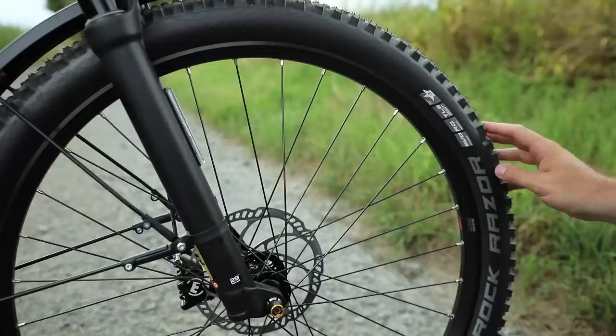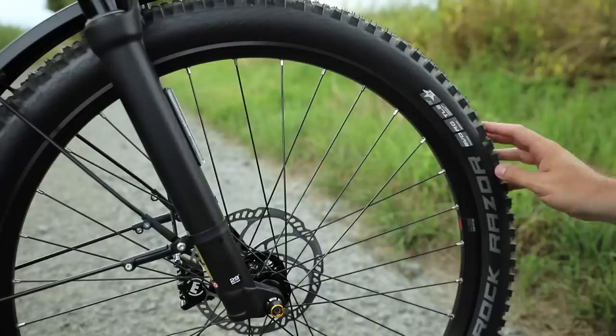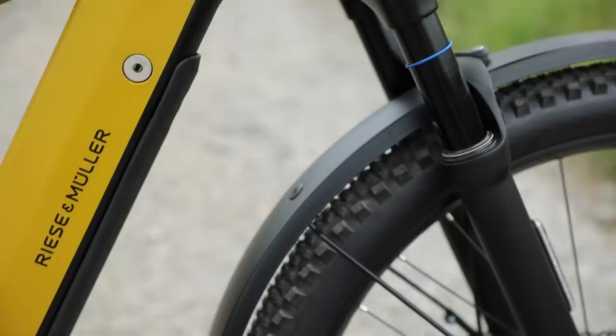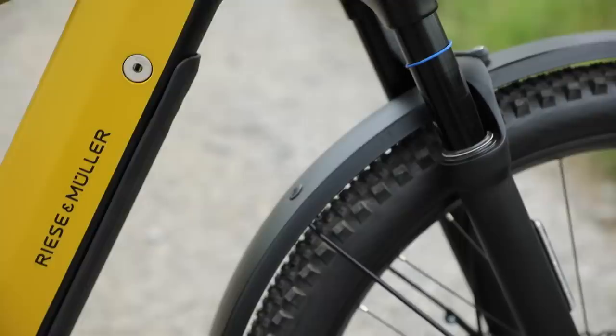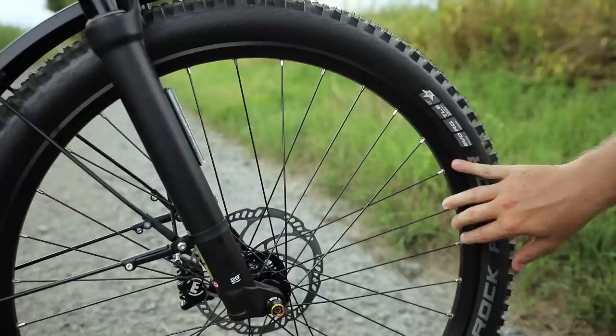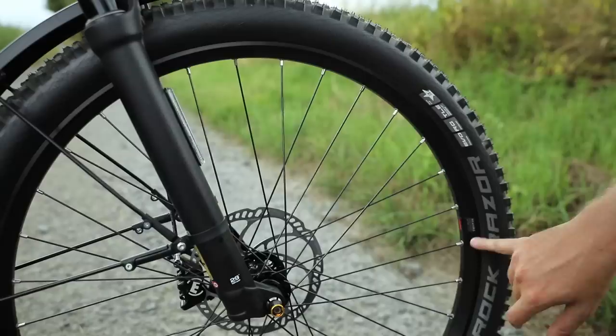Since this is the GX version, it comes with the Schwalbe Rock Razor 27.5 by 2.35 — a relatively wide tire. The standard tire on the GT version is the Supermoto X 27.5 by 2.4, which is more of a slick tire with a little bit more puncture protection, but it won't perform as well on off-road terrain. These tires are tubeless ready and do have puncture protection, and the rims are tubeless ready as well — these are the Roadie 35mm rims — so if you wanted to set the bike up tubeless, it's really ready to do that pretty easily.